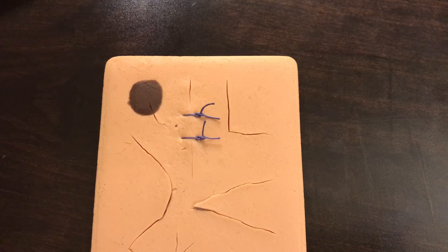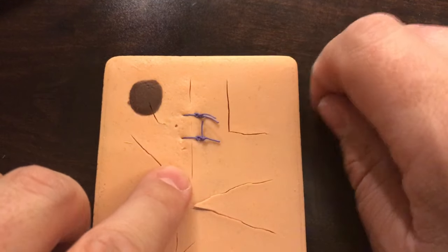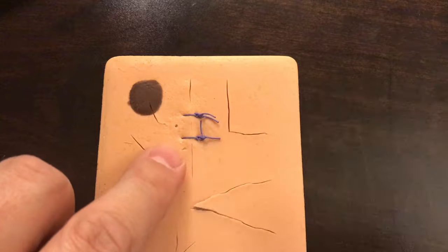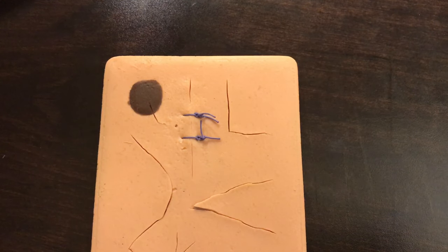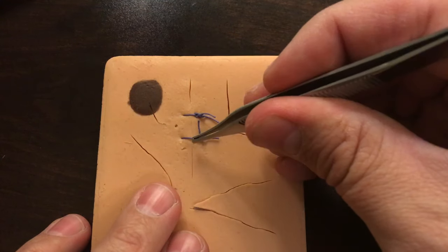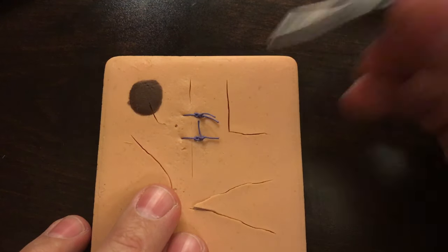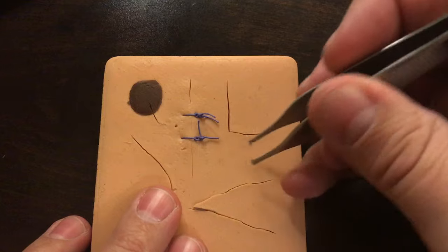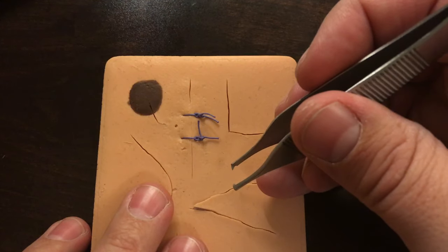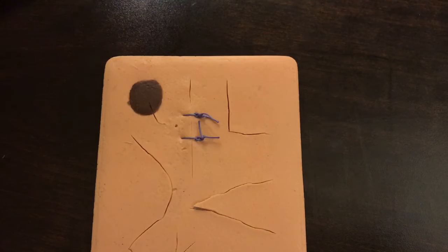We want to make sure that we remove them in a very specific way with best practice. Generally, the idea is we don't want to just cut the suture right in the middle and pull it out, because if we cut in a way that the part of the suture that is out on the skin is then dragged underneath the skin and through the tissue before it's pulled out, it's going to be seeding and tracking bacteria all along the way and puts the person at increased risk of infection.